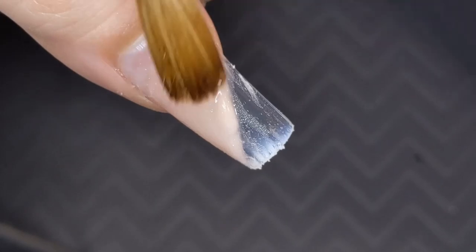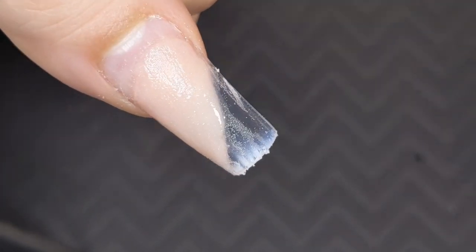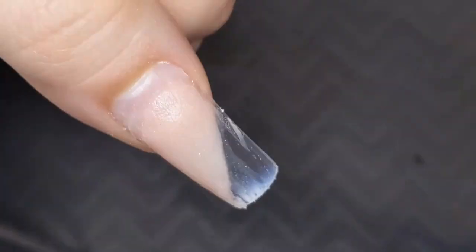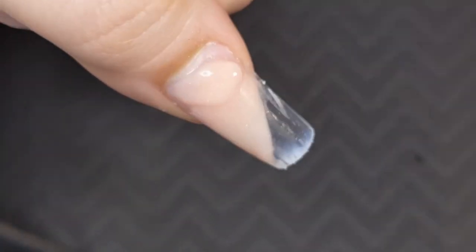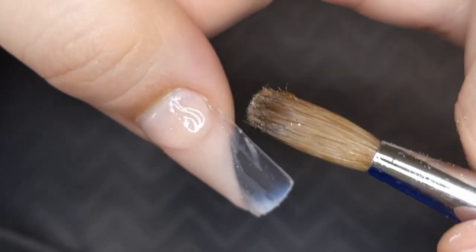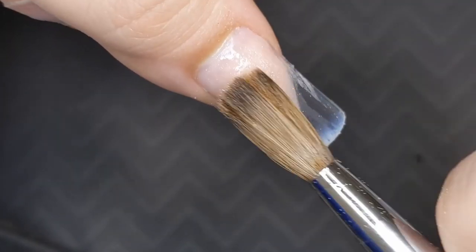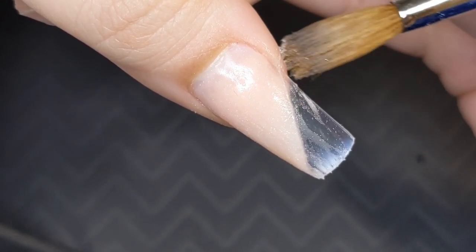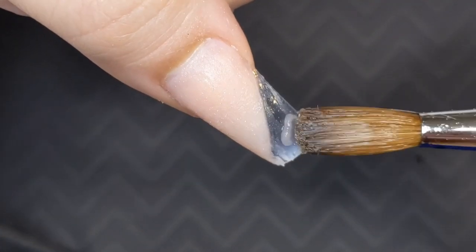If you didn't want to be too fall or autumn-y, just doing one finger with this cute little subtle accent and all the rest nude or ombre would be really really cute. I'm just so ready for cooler weather so I can take Chiba out for walks — the ground right now is way too hot for her little paws. I'm really excited for hoodies, I really love fall and winter season.